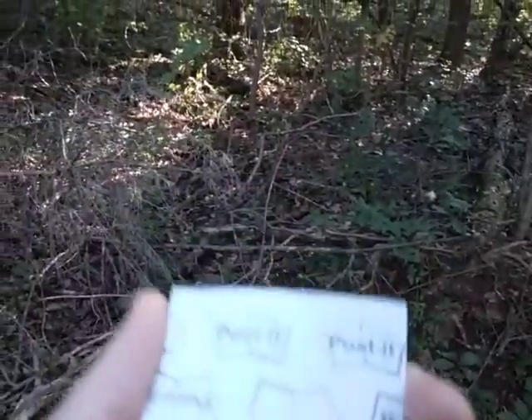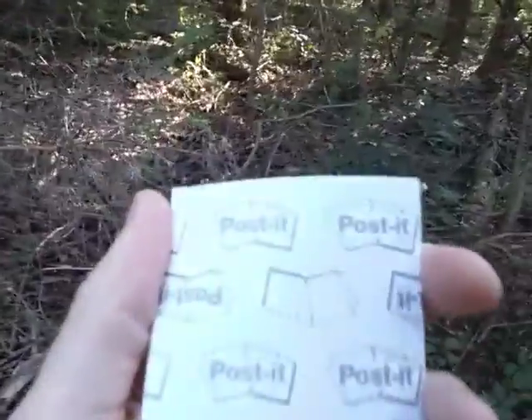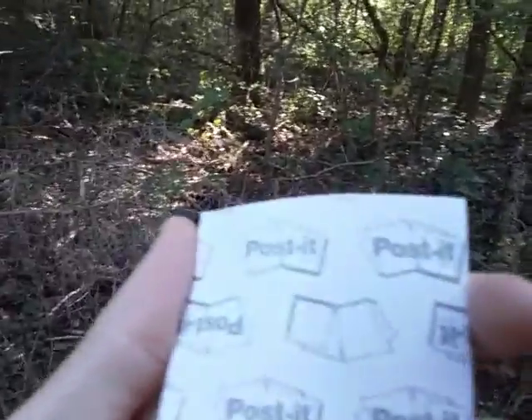You can draw maps on these, you can take notes, you can do a lot of stuff — just write down little data points. Maybe you ran into an old friend from high school and want to jot down their phone number. Or maybe you're in a survival situation and need to leave a message for rescuers: just write down what direction you're going, who you are, how many people are in your party, and whether anyone is injured.